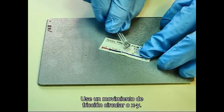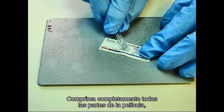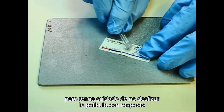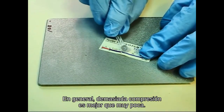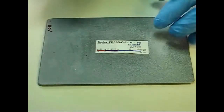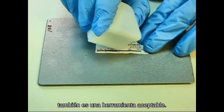Use either a circular or X-Y rubbing motion. Fully compress all parts of the film, but be careful not to slide the film with respect to the blasted surface by bumping the edges of the circular paper cutout. In general, too much compression is better than too little. In a pinch, the rounded edge of the tape dispenser is also an acceptable tool.